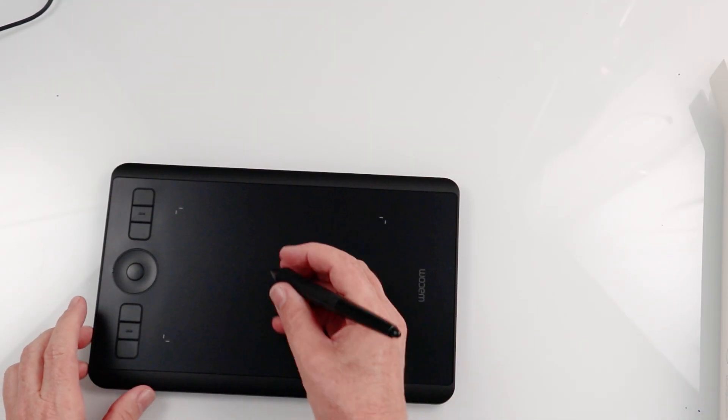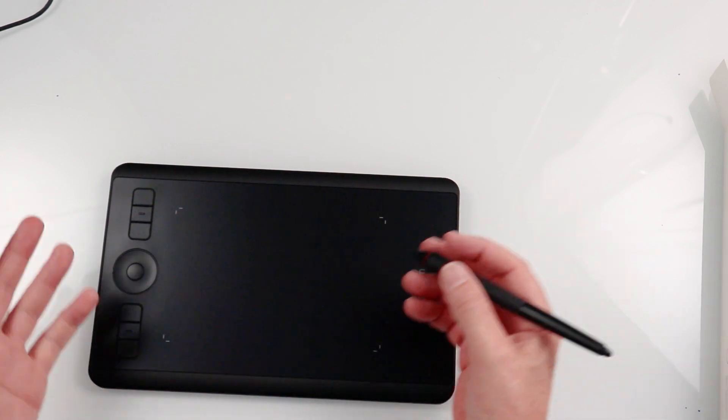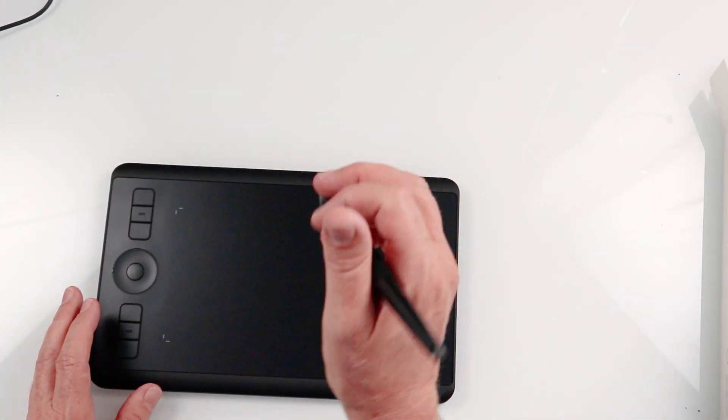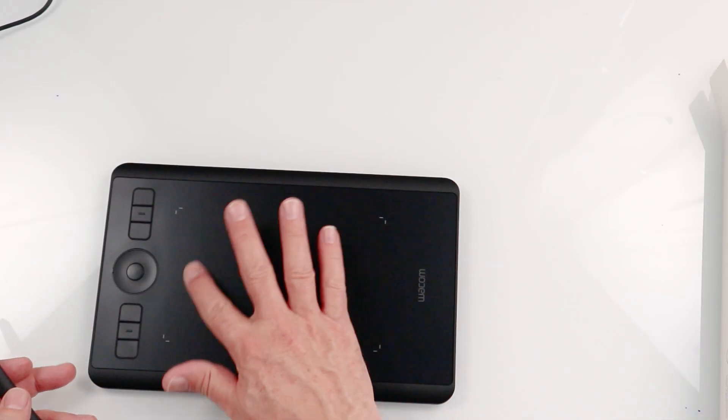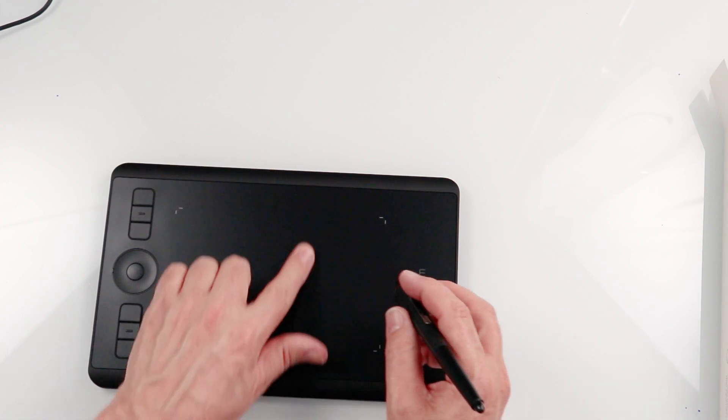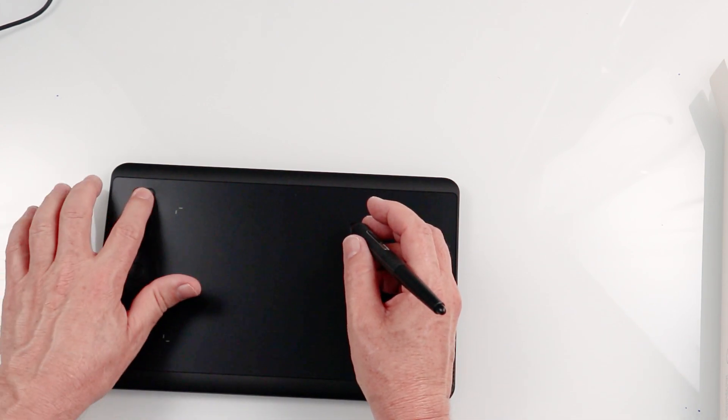Not only is it a pen tablet giving me pressure sensitivity as well as tilt sensitivity — so I can press harder or tilt to create chisel edges and do different types of things — but it also has multi-gesture touch. So I can actually use this as a trackpad. I can be drawing here, using it as a trackpad, and then hitting keyboard shortcuts right there.